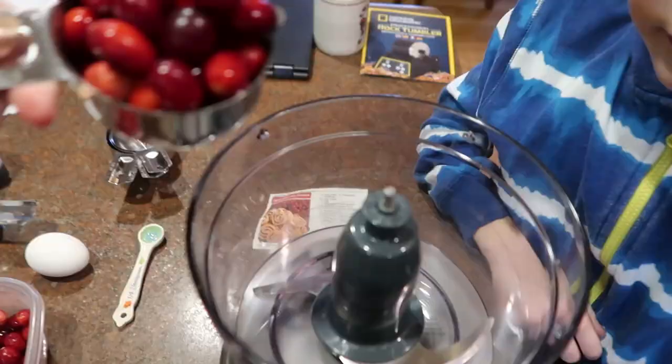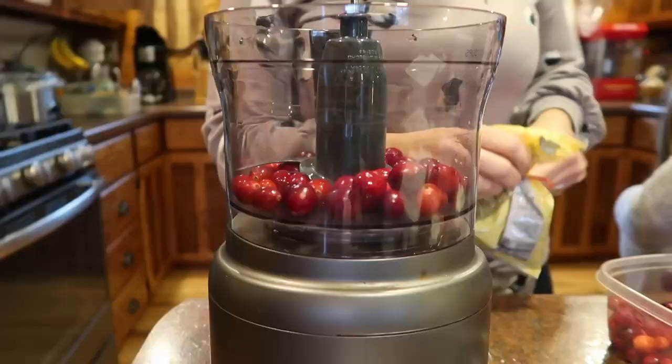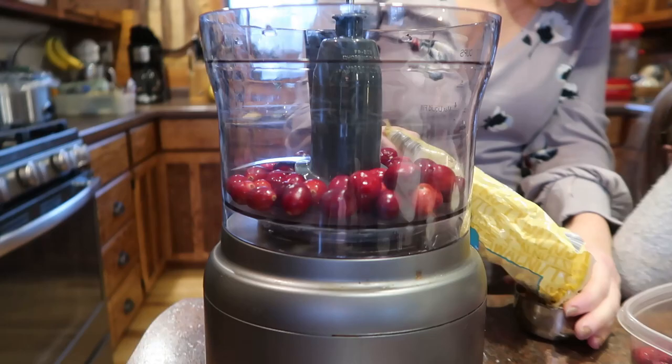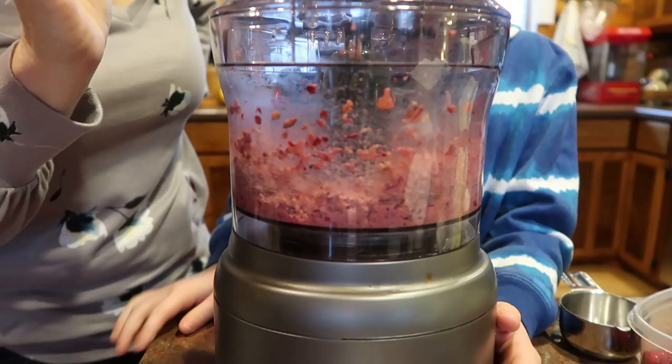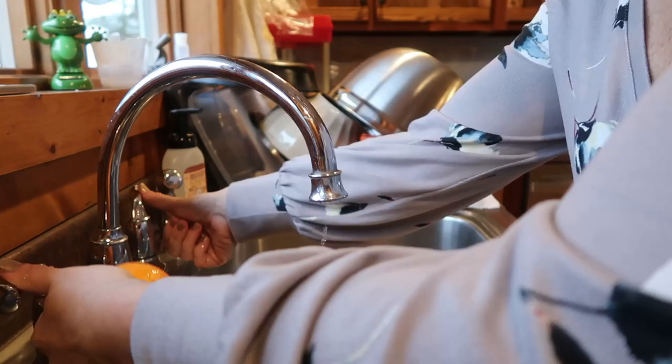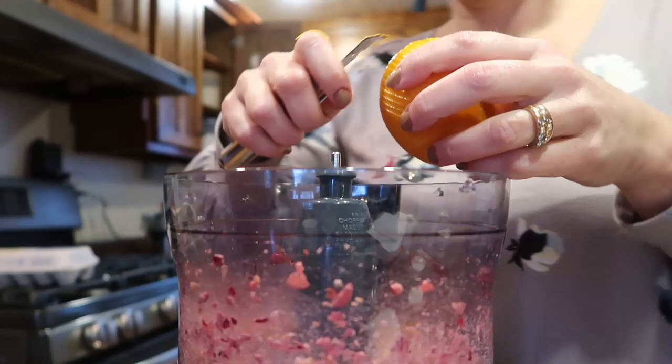The filling is a half cup of ground up cranberries and a half cup of ground walnuts. I just put both of those things together in my food processor and pulsed it. I have Peter over here — he's pulsing it for me. You're going to see the kids helping in the kitchen; it's oftentimes a busy place. I also need the zest of one orange, so I'm just using my little zester here — something I picked up at Pampered Chef years ago.